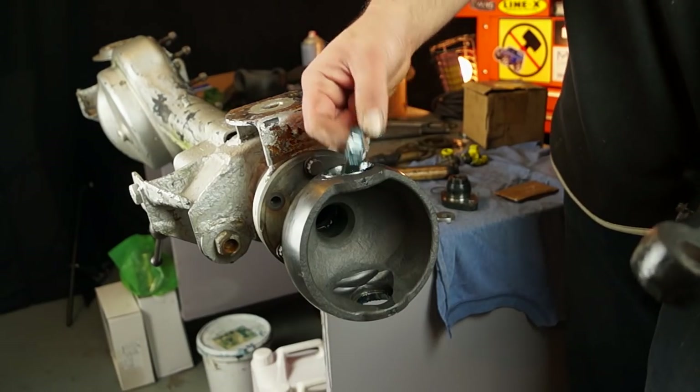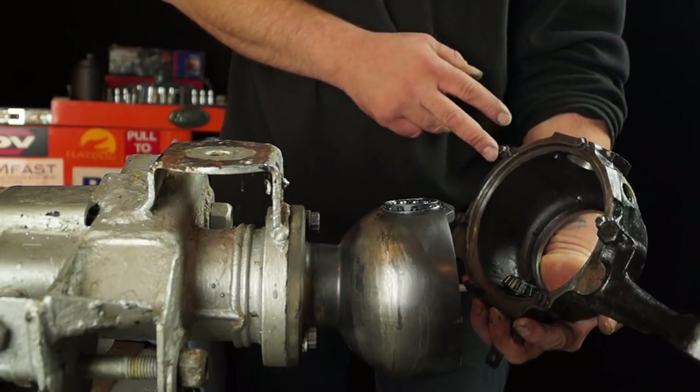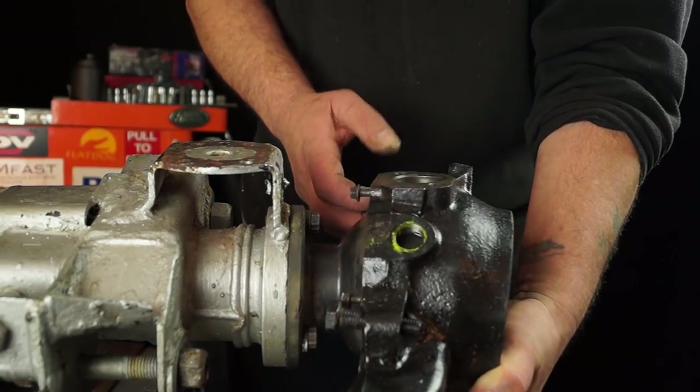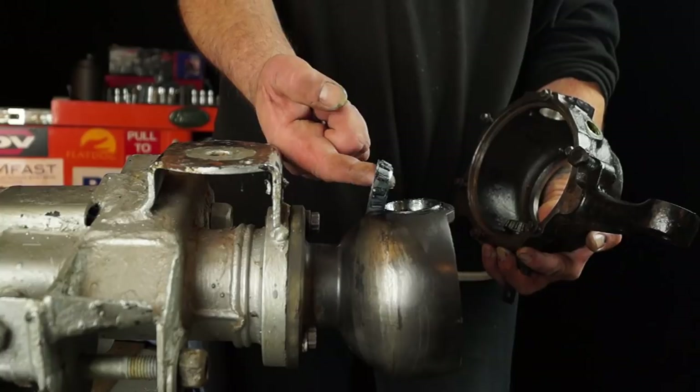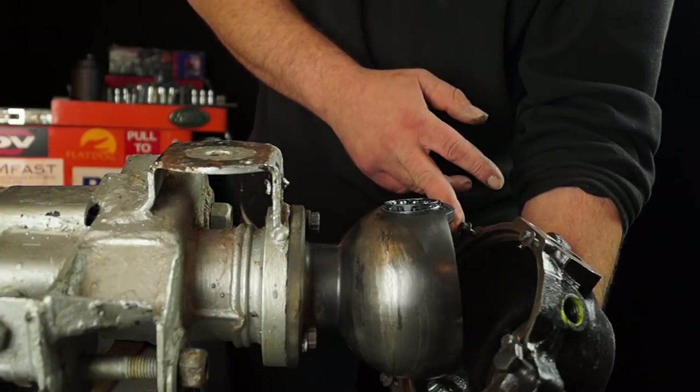What I've got here is the bearing for the later axle, which is for the top pin, and I'm going to put that in place. Just to remind you, this is actually greased, which will give it a nice chance before the oil manages to get to it.